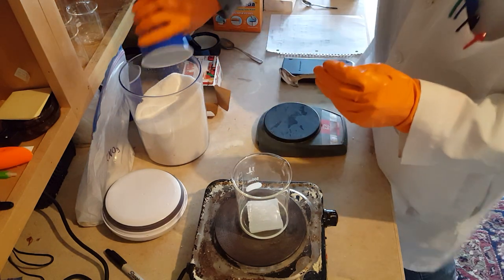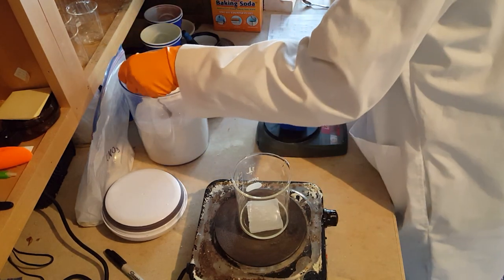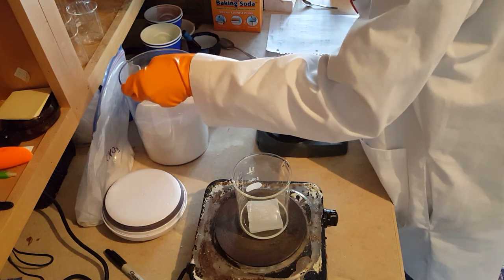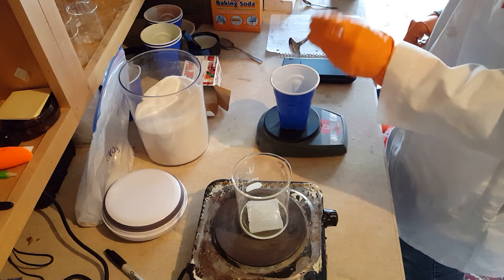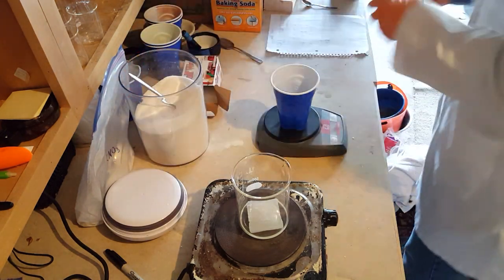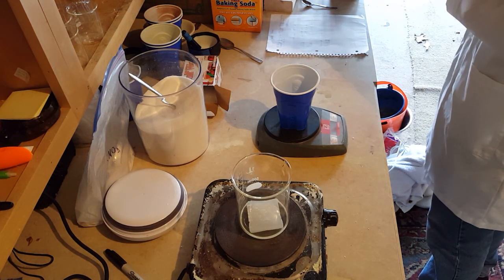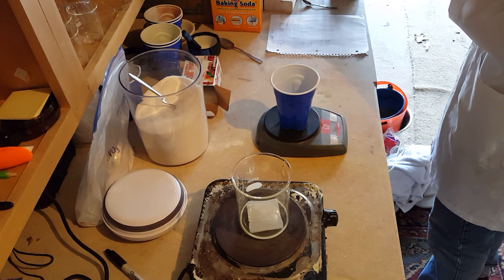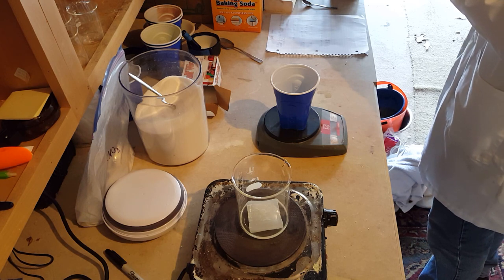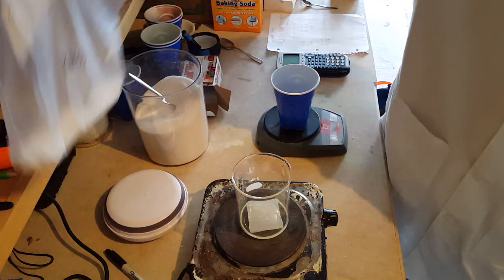I forgot to zero the scale. Alright, one more spoonful. We've got 28 grams of sucrose. So let's multiply that by 2.93 — 28 times 2.93 is 82.04, so we're going to need 82.04 grams of potassium nitrate.